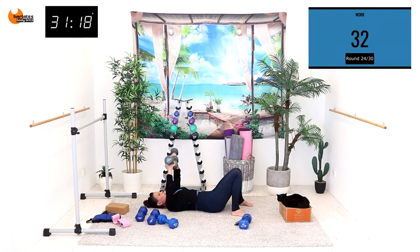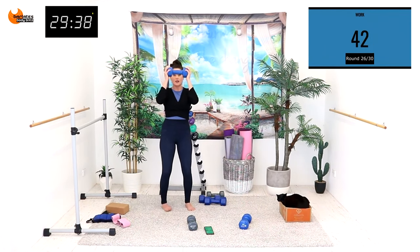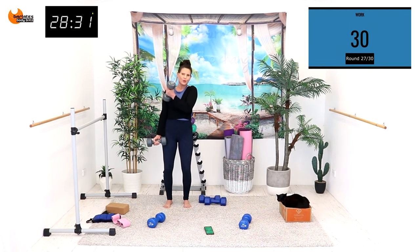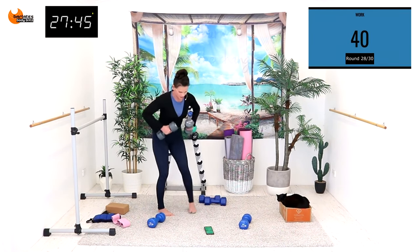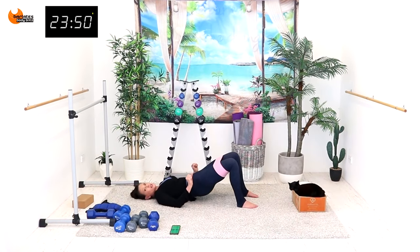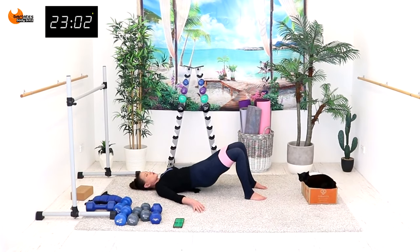Tricep extension — down together in the center and out, and lower down, squeeze center, go the same side. You're going diagonal back now, so your feet are turned out — squeeze and tuck and come down.